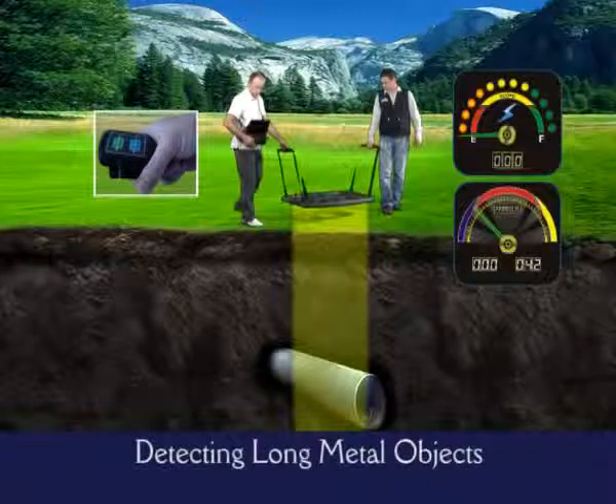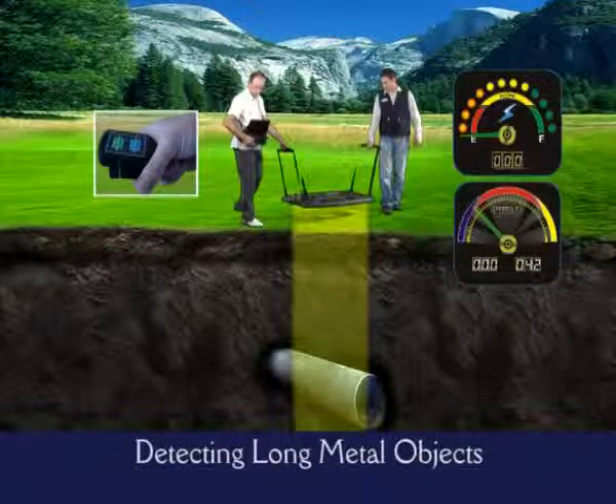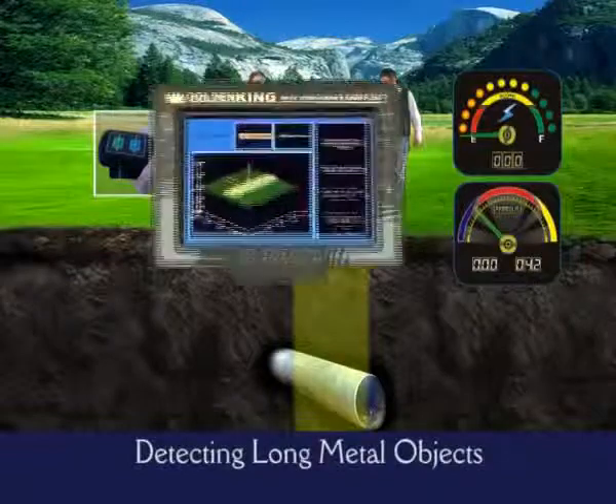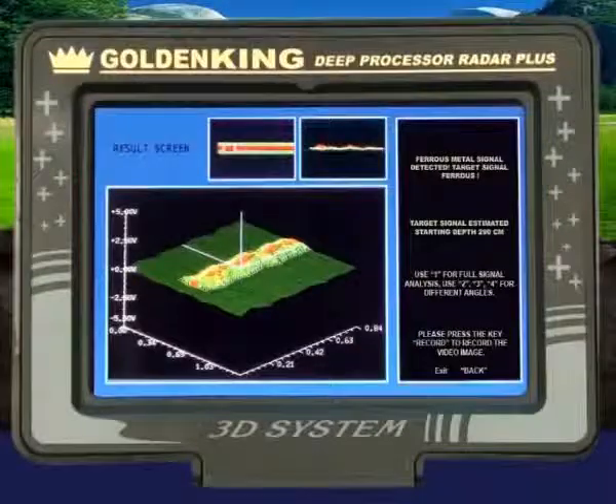As soon as you release your finger from the confirm button, you will see all the data about the target on a real-time 3D results screen. Here, you will also be able to observe the correspondence between the signal and the shape of the target.